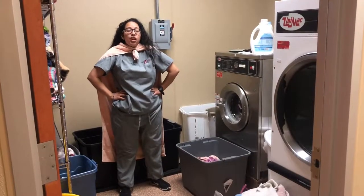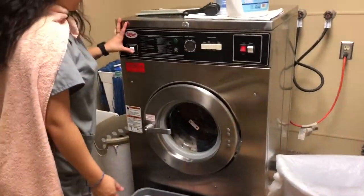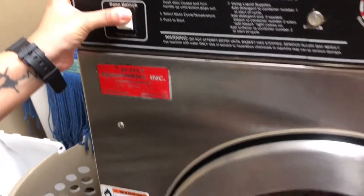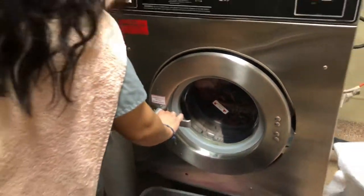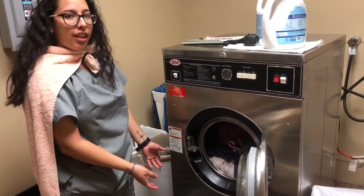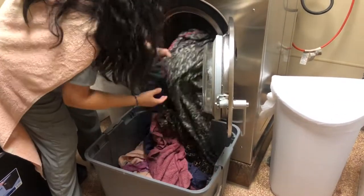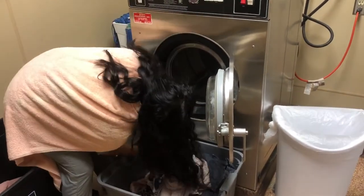First, we're gonna go to the washer. This is the washer. We're gonna press door unlock and we're gonna wait for the click. If it clicks, we're gonna push the button down and turn the handle. Then you're gonna open the door and see if there's any laundry in there. There is, so we're gonna take it out and put it in this bin right here. Make sure you don't miss any piece of cloth. Double check. Look inside.